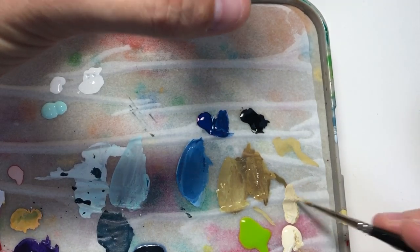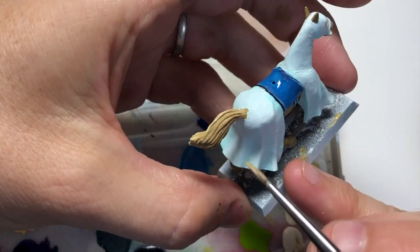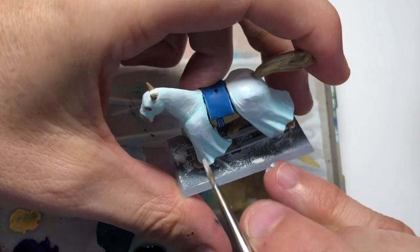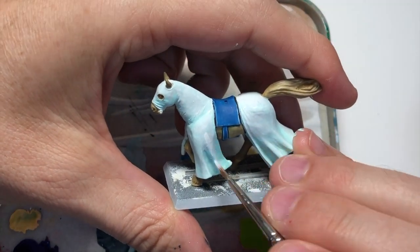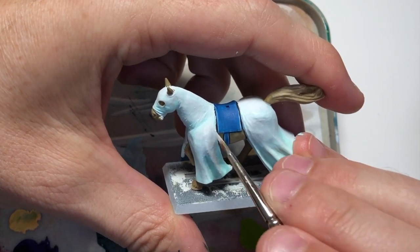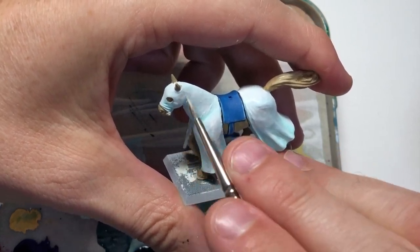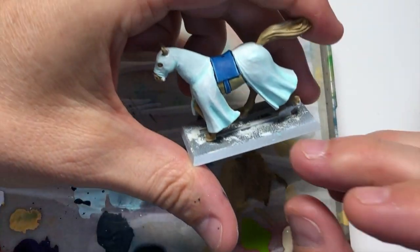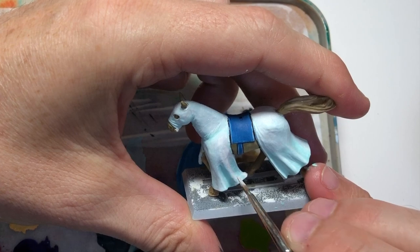On my palette I've got some Elfic Flesh — basically a very light creamy white colour. Using the side of my bristles I went over the tail to highlight areas there. I'm not using it for the horse — the horse is pure white, so don't get confused with those two colours. I'm going over and cleaning up the coat on the horse now, making sure everything looks pure white. You can add some white ink if you want to keep it nice and smooth, or just use a bit of water.